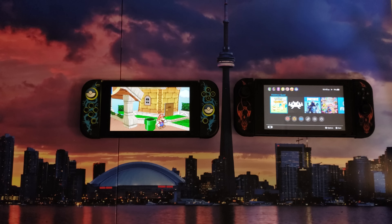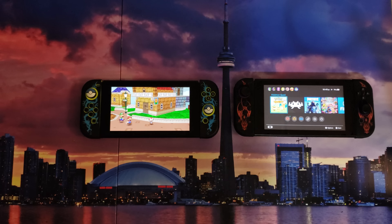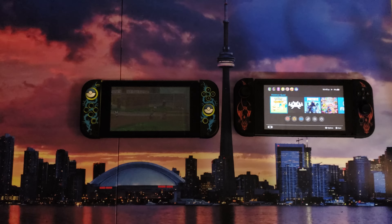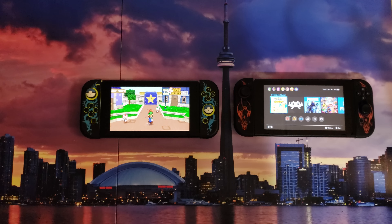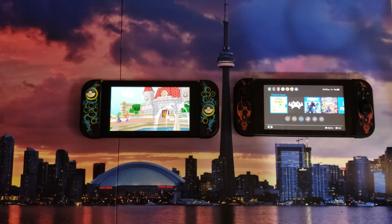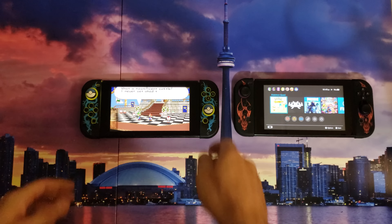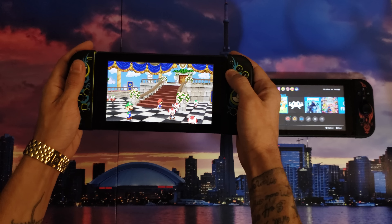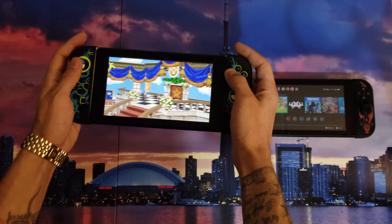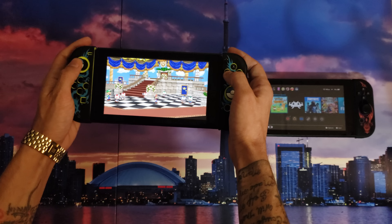There is more I want to cover in regards to everything. I'm going to go over the themes and how you can switch between them. Paper Mario seems to be running pretty good — no complaints. Look at that quality. Beautiful. The next thing I'm going to cover is how you can go between all your themes.